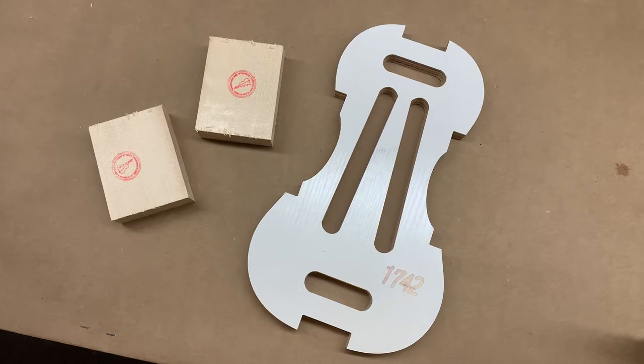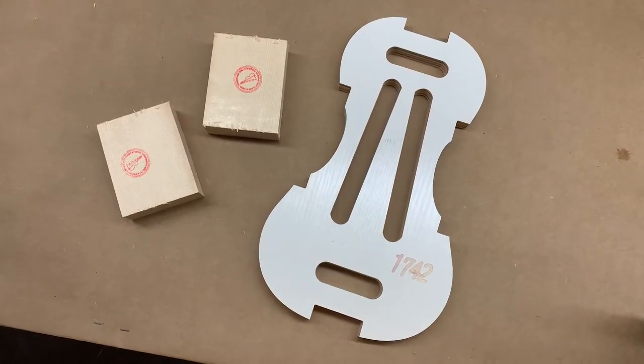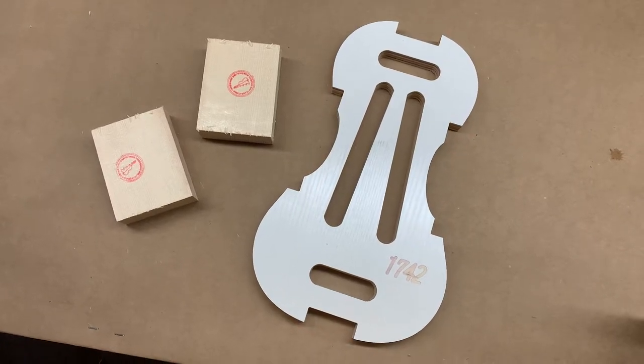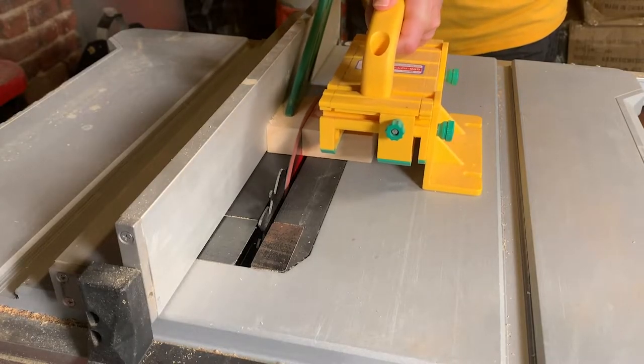Next, I have to glue six wooden blocks of Carpathian spruce into each of these corners. These blocks will serve as the foundation for the instrument. Once glued to the mold, each block will be trimmed down and shaped.